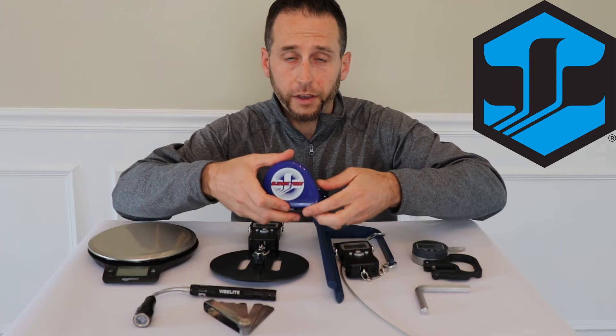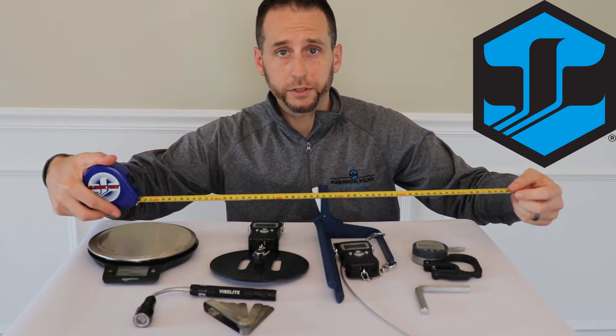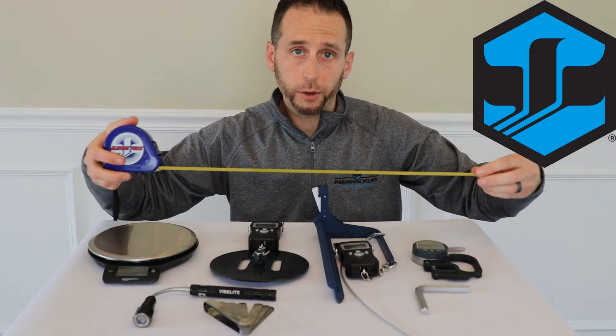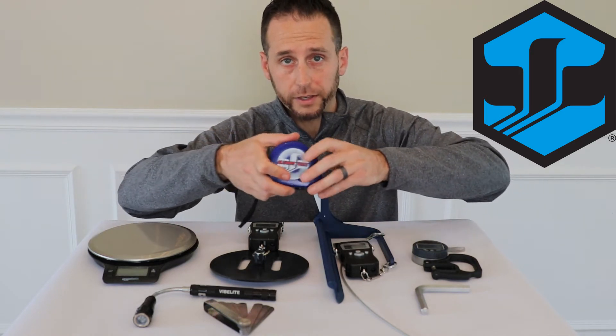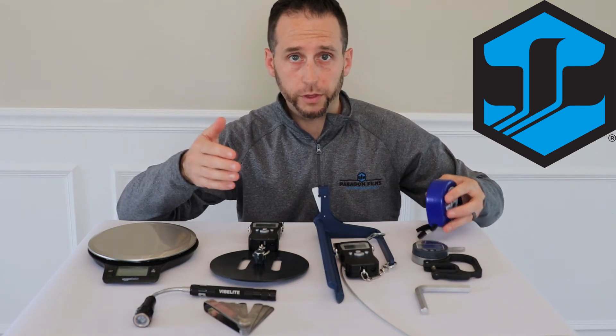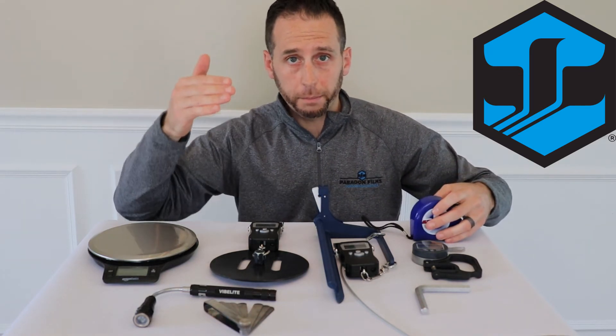We always carry a tape measure, which is very important. It not only helps us measure the length, width, and height of our load, but it also helps us make sure that we are measuring our containment in the proper places on the pallet — such as 22 inches from the right with the torsion tool, and at the top, middle, and bottom.